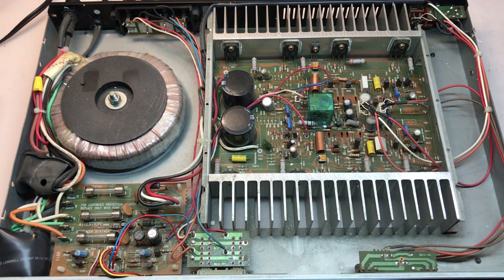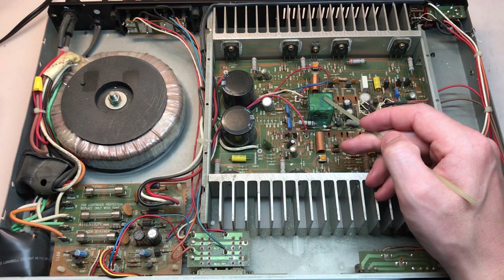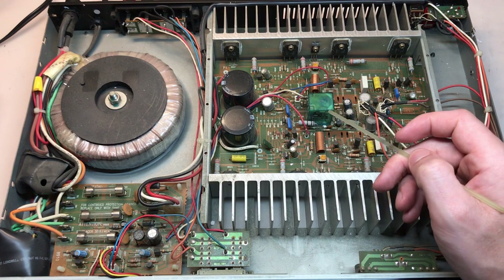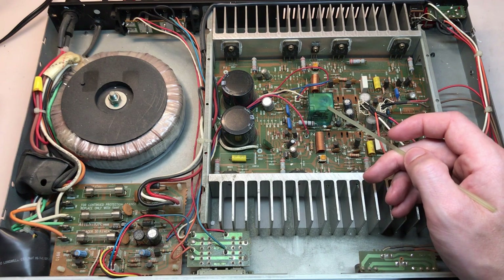That looks like it'll be a simple job. Regarding our actual issue — the known issue — since it seems to be physical, as in you saw me tapping on the cover and I could get it to engage and disengage the output of one of the channels, I'm really suspicious of this relay here. There are actually two relays in one package. This dual relay package handles the relay for both channels. I wouldn't doubt that if we took the cover off, we'd see some corrosion, and no doubt that would cause an intermittent connection issue. So this could be our problem or part of our problem.